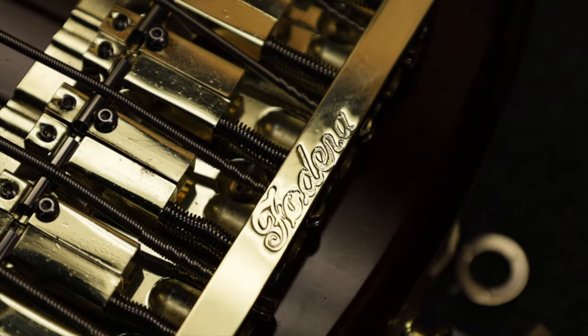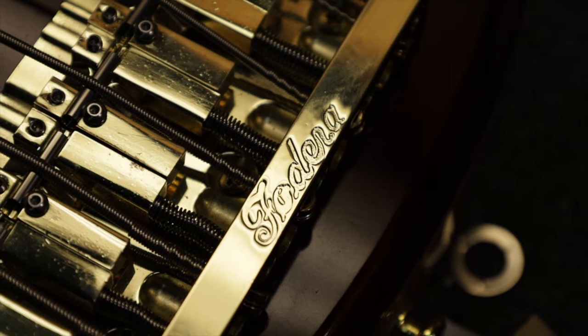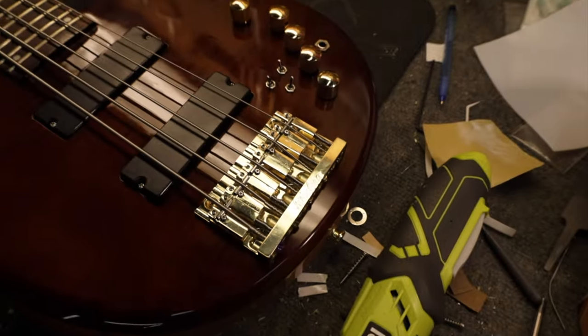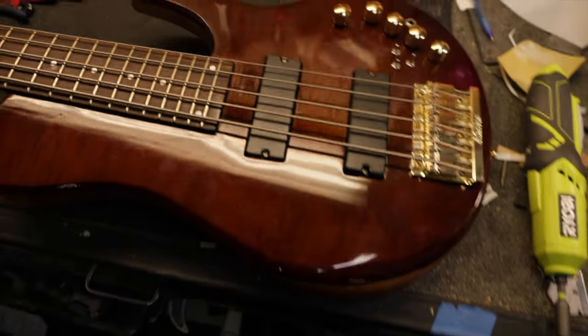I don't think that would happen on an $8,500 handmade Fodera. Another thing I noticed: the name Fodera on the bridge is stamped, but on the real ones it's engraved — that's a pretty big difference.